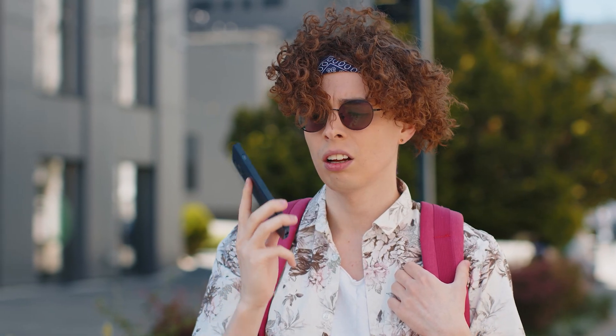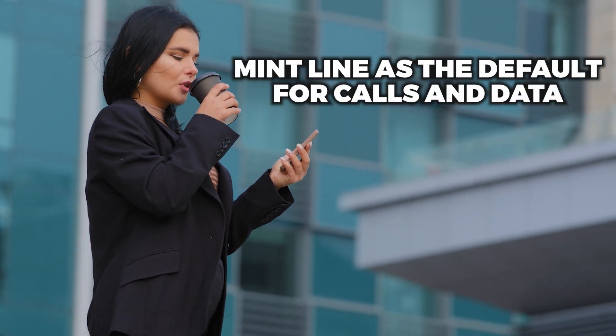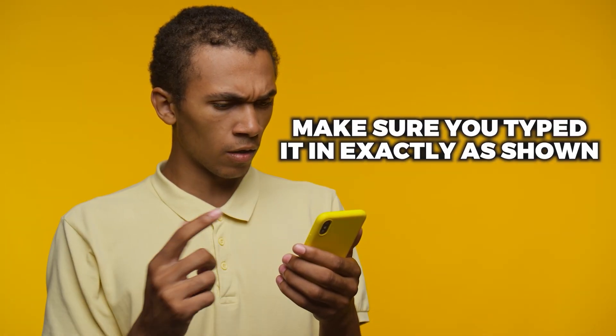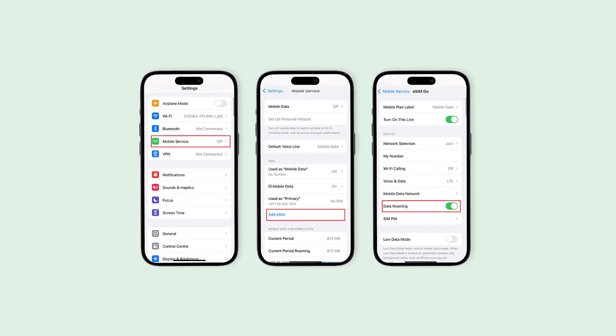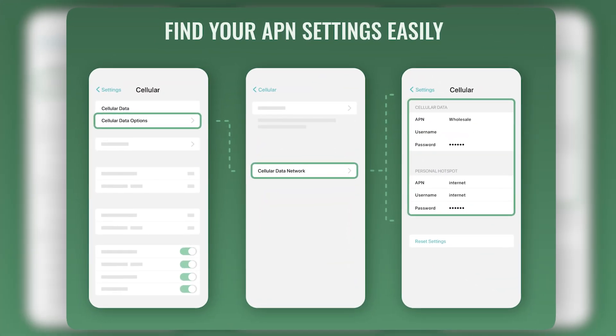Just in case things don't go perfectly — and sometimes they don't — there are a few common issues you might run into. Double check that your phone is using the Mint line as the default for calls and data. If the activation code doesn't work, make sure you typed it in exactly as shown. If it still refuses to cooperate, Mint's customer support is actually very responsive and can help get things sorted quickly.